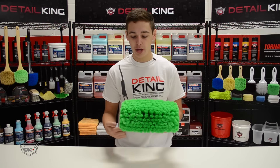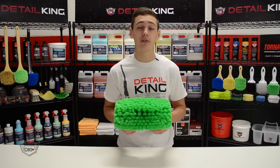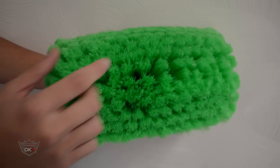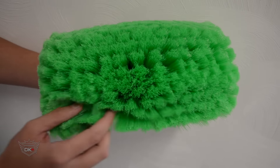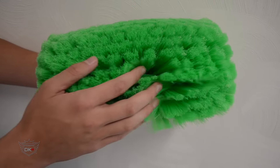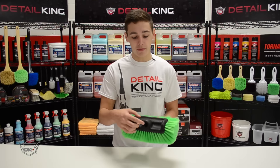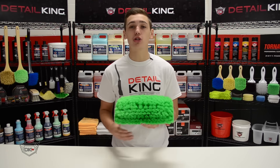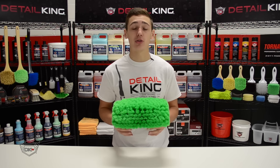This 12-inch by 5-inch nylon brush is perfect for washing at all angles. It has a 2-inch fiber length, which protects any of your surfaces from hitting the block. This brush is designed to fit a threaded handle. The nylon fibers are super soft, so you won't have to worry about scratching any of your surfaces.